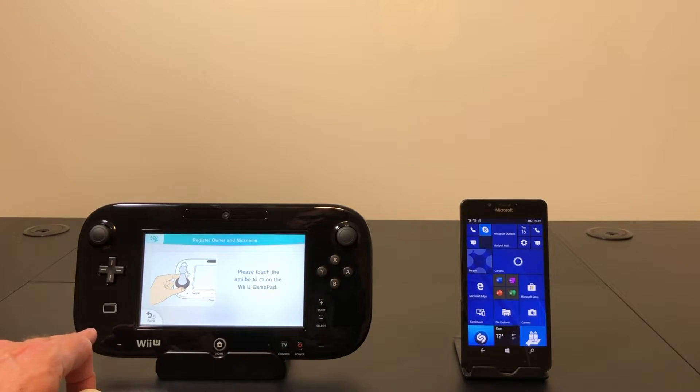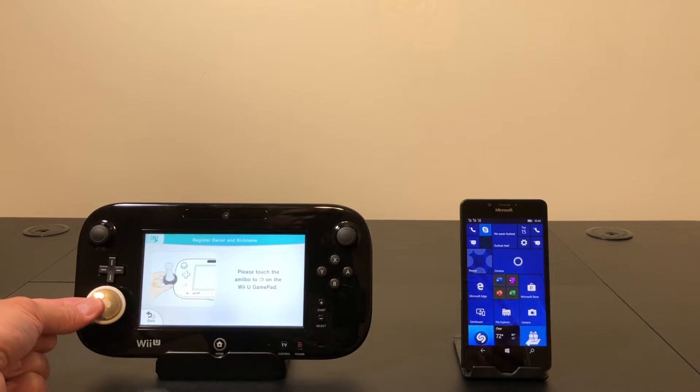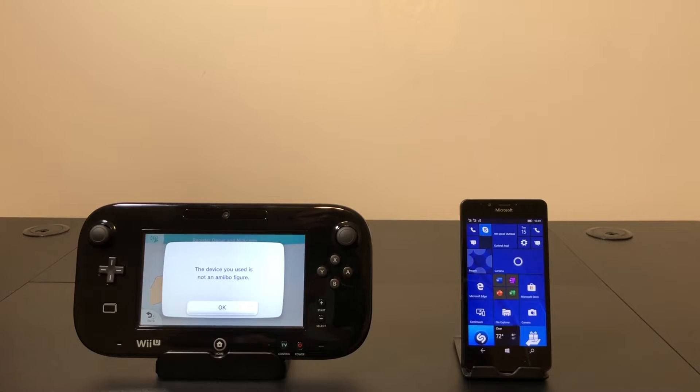Now the NFC scanner on the Wii U is not always on — it's only on when you're playing a game that wants you to scan an amiibo, or here in the settings where it has several diagnostic things you can do with amiibo, which is what I have on right now. So let's see what happens when I scan it. Yeah, it doesn't work. It does detect the NFC chip but it's only going to work with amiibos and won't do anything else, so that was probably just wishful thinking on my part.